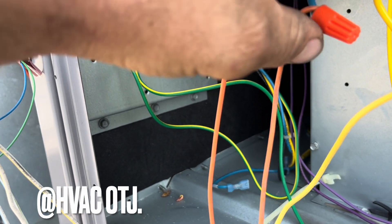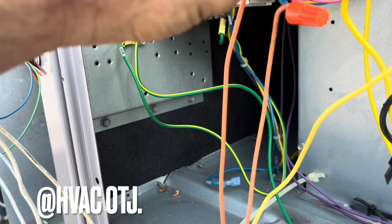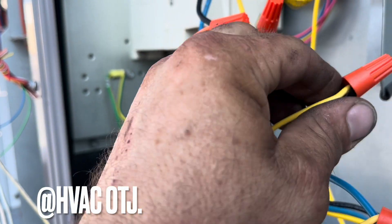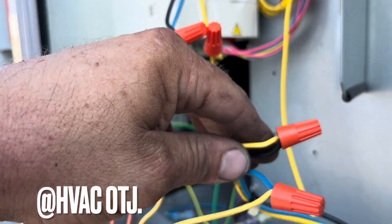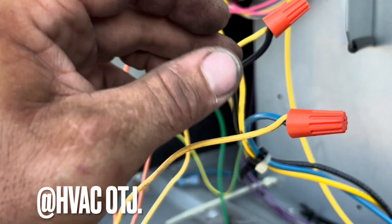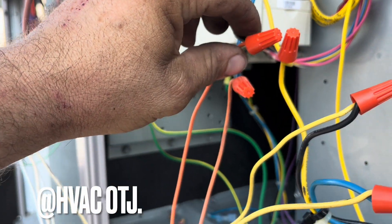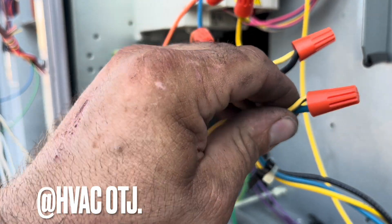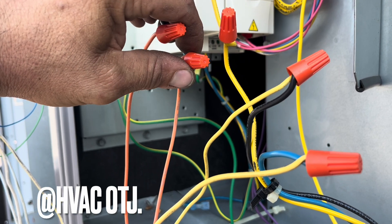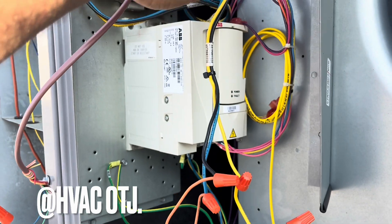The orange on each RIB relay is your normally open — this is the high-voltage side, normally open. On your common terminal, I'm going to wire common right here and common right here, so U and W are going to have your common. Then U and W will also have your normally open, which is the orange.